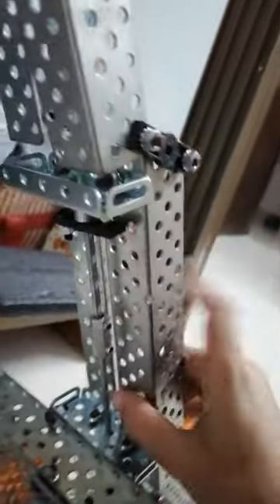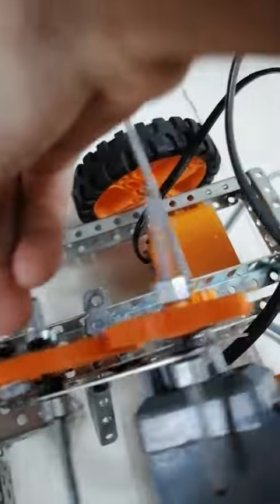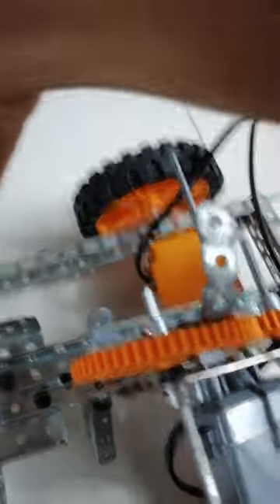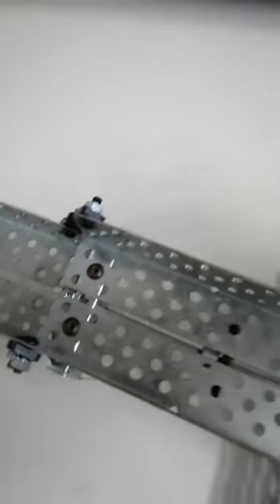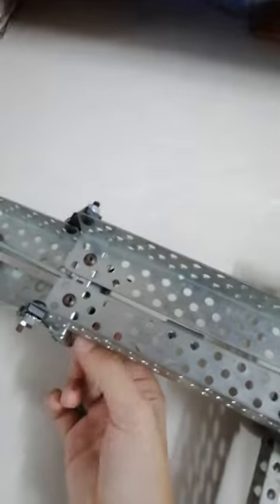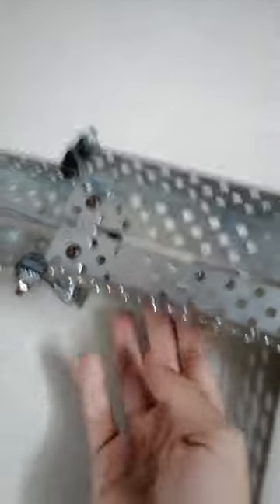When the motor rotates, what happens is this part of the motor comes here, comes here, comes here. And then while rotating, it pushes this back. As you can see, the axle is coming out from here, so it pushes it back which stretches the rubber. And then when the motor releases it, it shoots the ball because of the force exerted by the rubber. So, this is how it works.